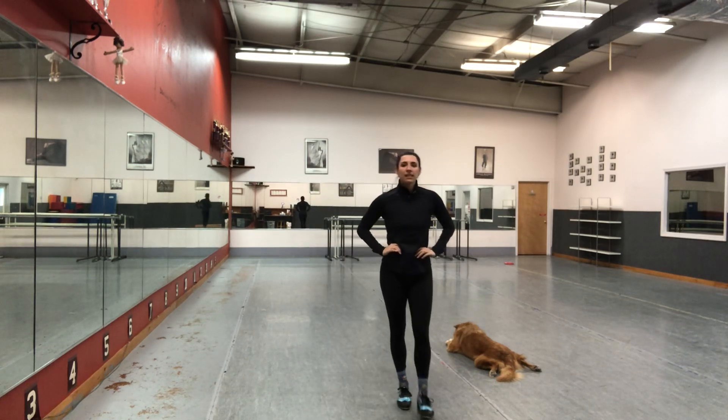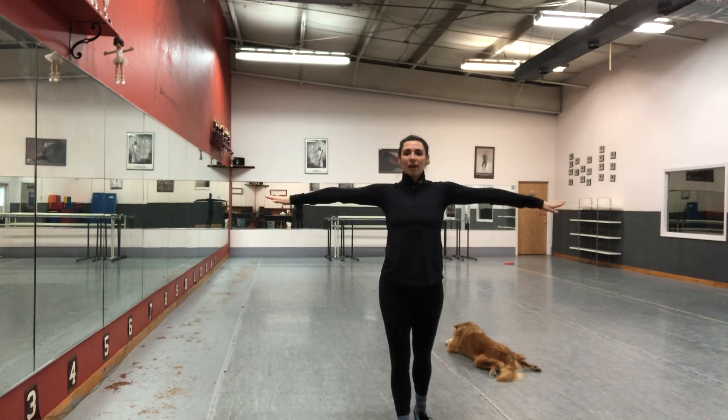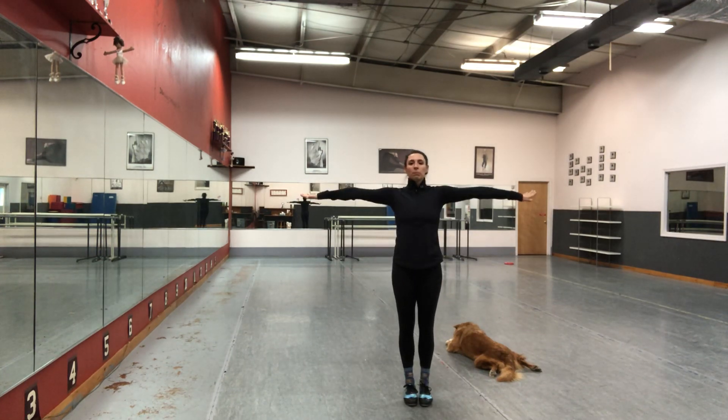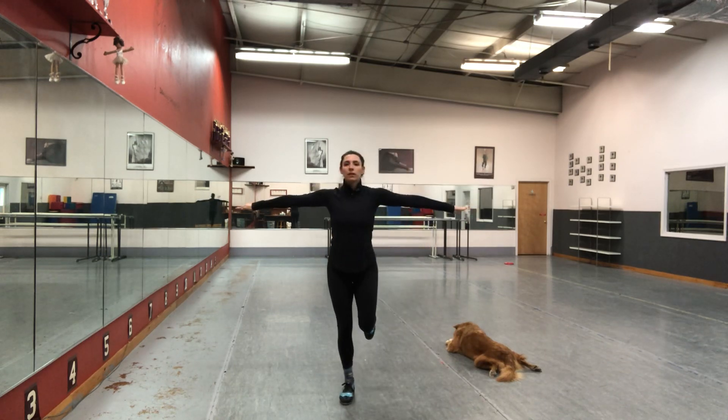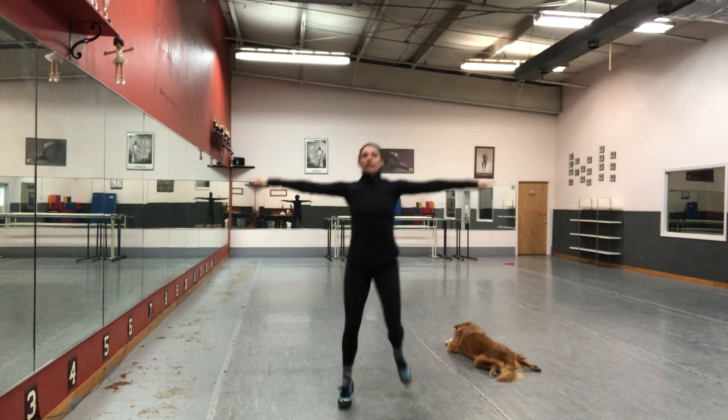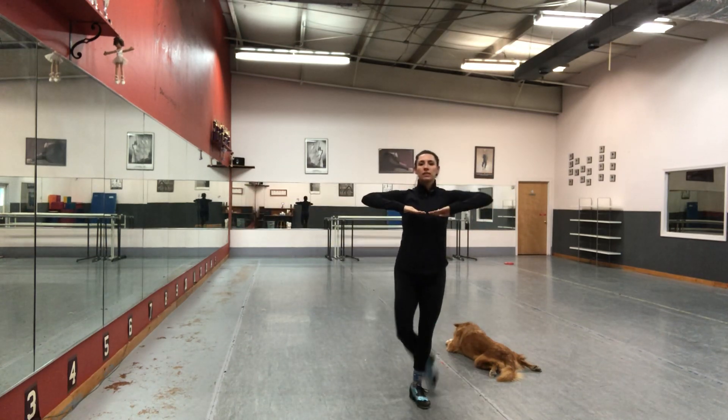Now, if you want to get fancy, you can add some arms. When you leap, shuffle, leap, you're in second position — jazz second. And when you toe tip, jackknife. So you have leap, shuffle, leap, toe tip. Leap, shuffle, leap, toe tip.